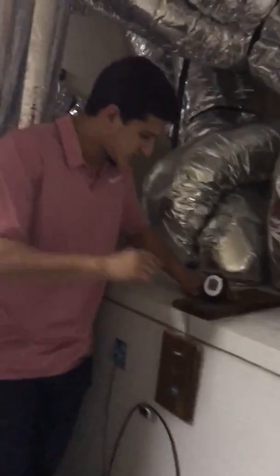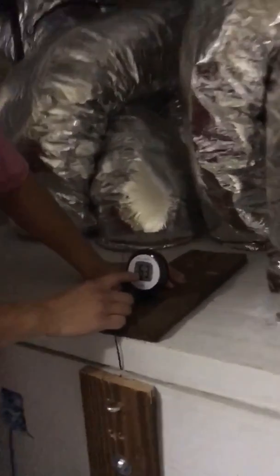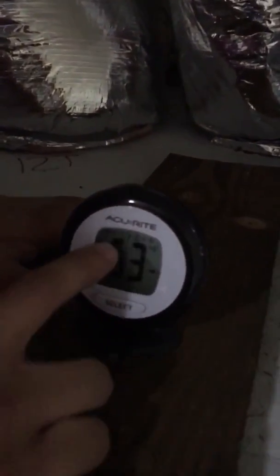Hey, come check this out — this is the coolest part. This is why there's all this piping and stuff. What does that say right there? 63 degrees. I maintain temperature control.